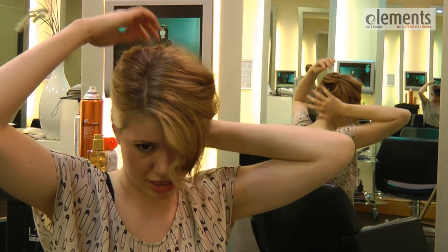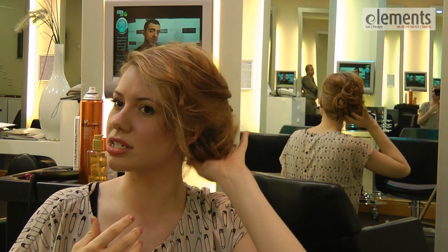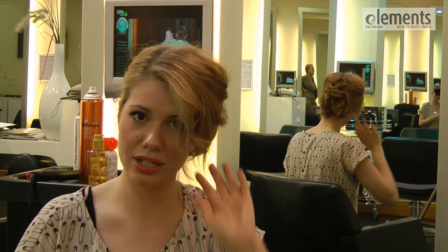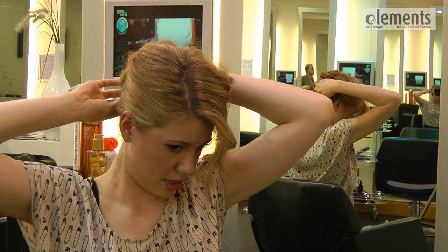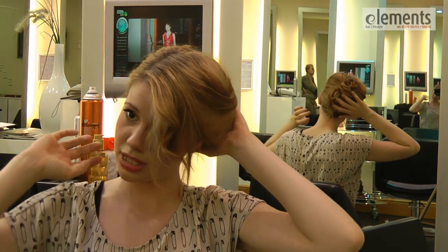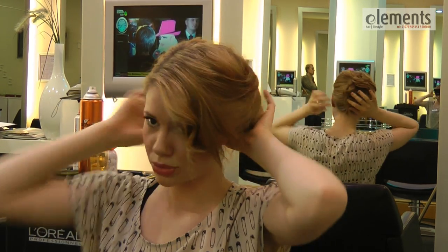Now every time you do this it will always look different. So the more you do it the more you can get to know your hair and see where it can fit and how you would want it to look. You could do it quite messy or quite neat like what I'm doing. The neater it looks it could be more glamorous, or the messier it looks it could be quite casual.